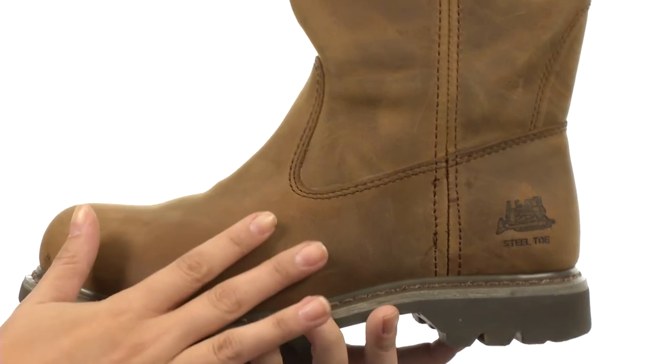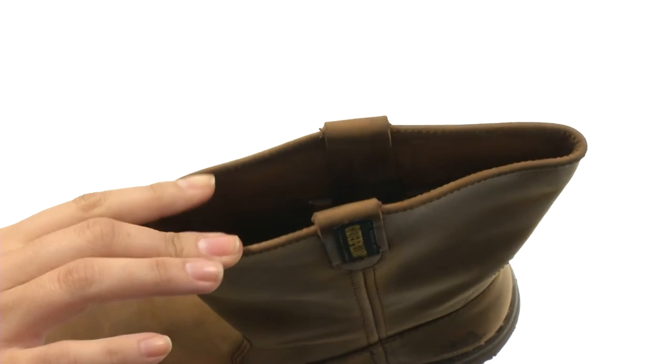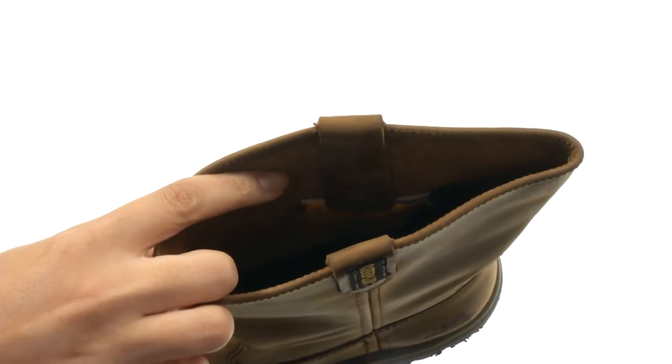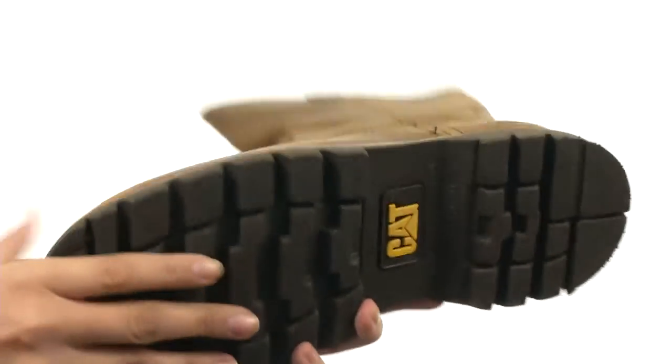Here we have a full grain leather upper with a fantastic nylon mesh lining and pull-on style with dual pull tabs for easy on-off wear. We have a cushioned PEU sock liner for all-day comfort with Goodyear welt construction. There's also a steel toe for safety standards and a nice durable outsole.